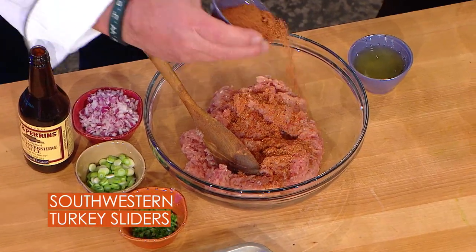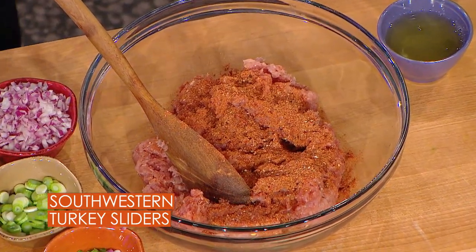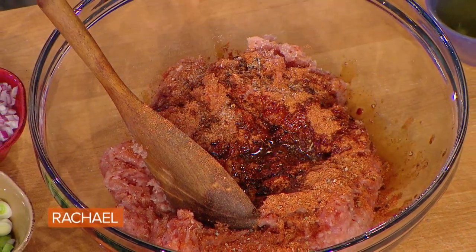We're gonna season the meat as light or as heavy as you want. We're very season-y people — we like the salty, the more peppery the better. We're also gonna add a little bit of Worcestershire. I love Worcestershire.